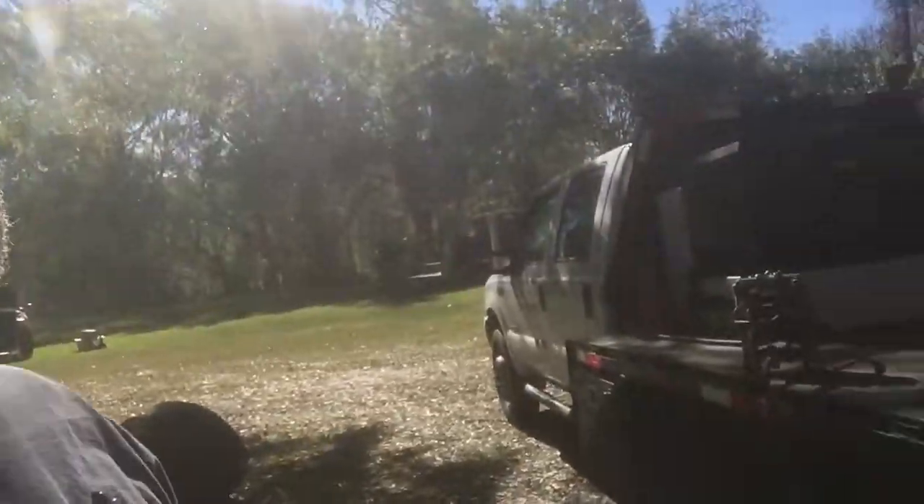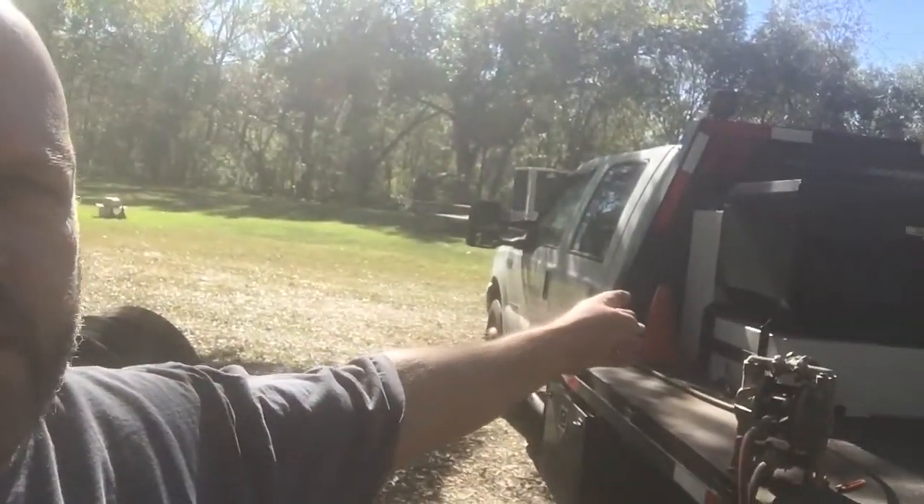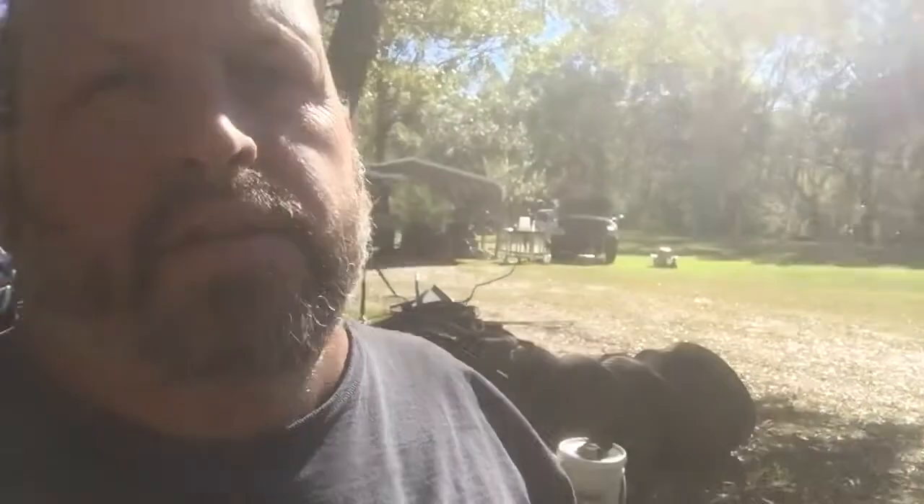Welcome back to Bayou Diesels. Today we're working on the F-450 - she's got a little lack of power and some moodiness on the gas pedal. We're thinking it may be the screens in the fuel tank, which is a common problem with these trucks. Of course, when we want to do it, we've got a full tank of fuel, so we're pumping the fuel from the bed tank over to the tank on the bed.